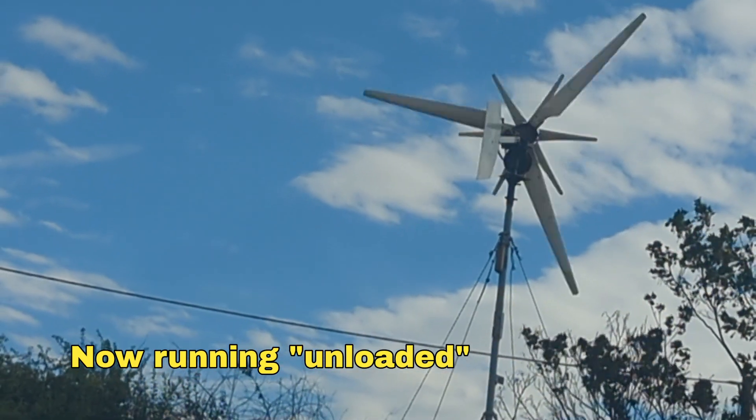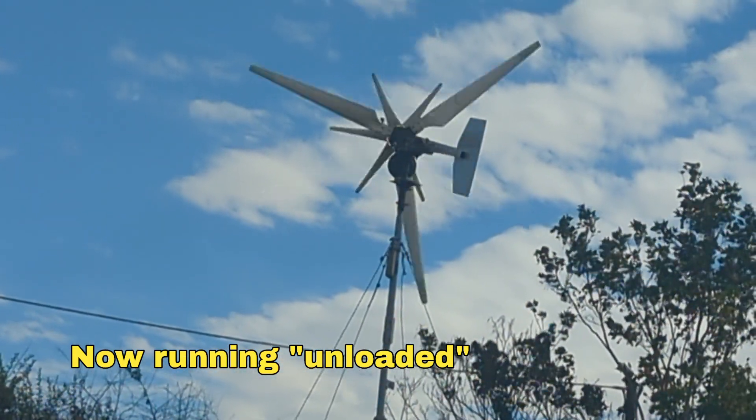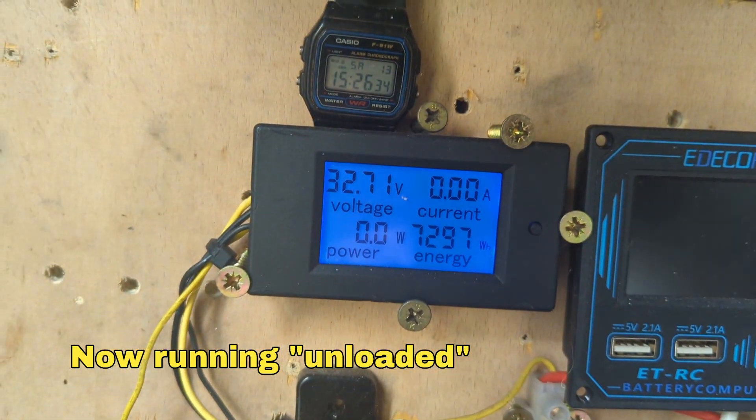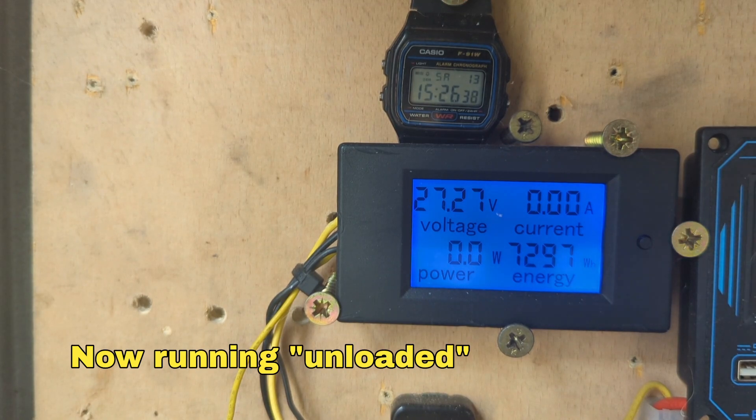She's a beauty my friends, she's a beauty, and deserves to be more widely spread. Now it's slowing down a bit — you can see it's still there. So I'm going to try and connect up the other battery pack.